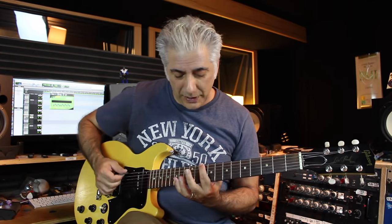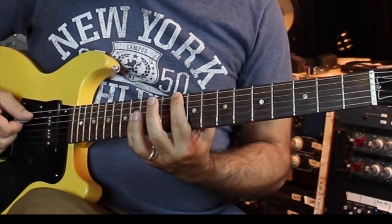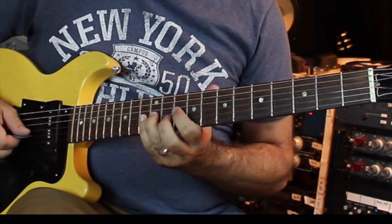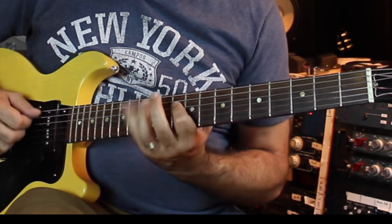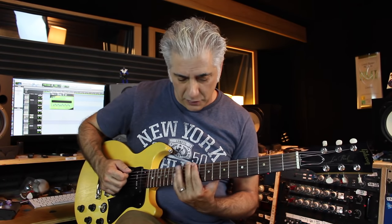Then you go up to position four of the pentatonic scale, which in G minor would be starting on D: 1-4, 1-4, 1-3, 1-3, 2-4, 1-4. Once again, you go up and down each one, all the way up.